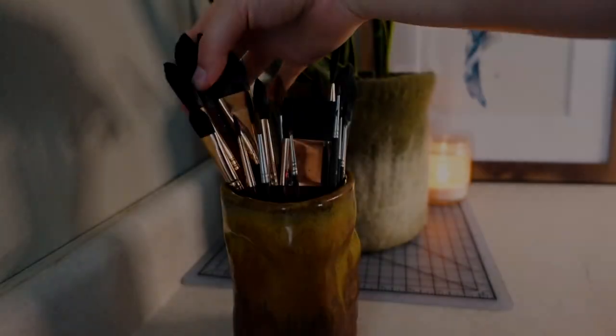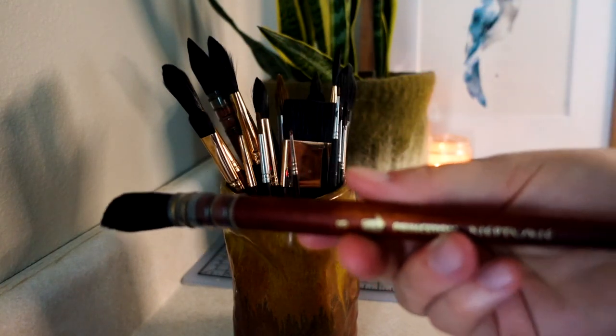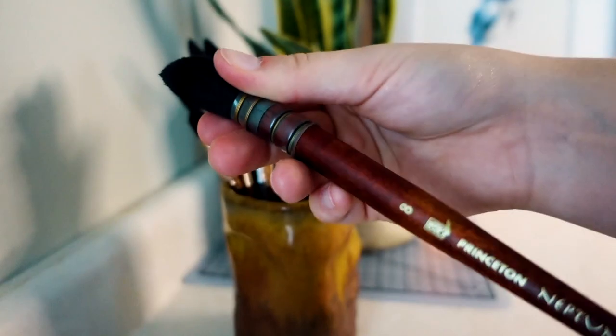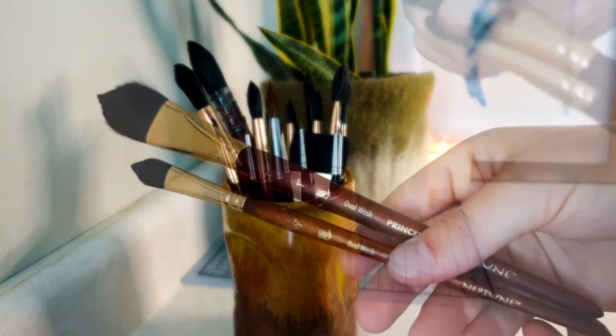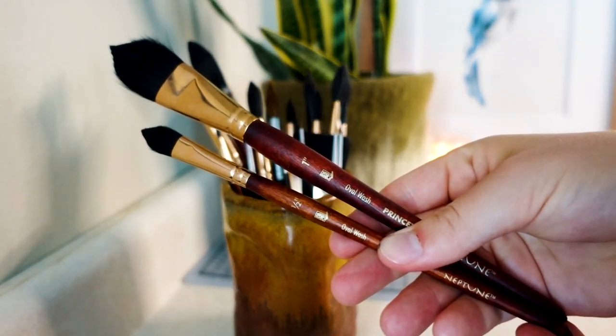I'm going to begin by showing my brushes. Most of the brushes I use are by the brand Princeton. This one here is a Princeton number 8 quill brush in their Neptune series. I often use this brush when I'm creating larger paintings. A couple other brushes I really like out of the Neptune series are these oval wash brushes. I use these two a lot for mark making.